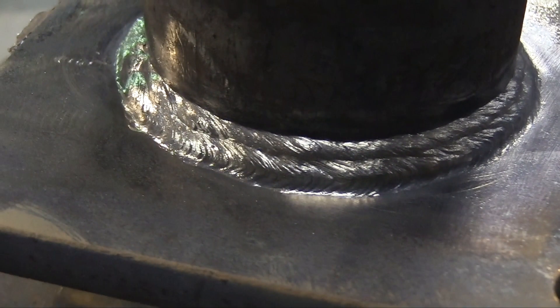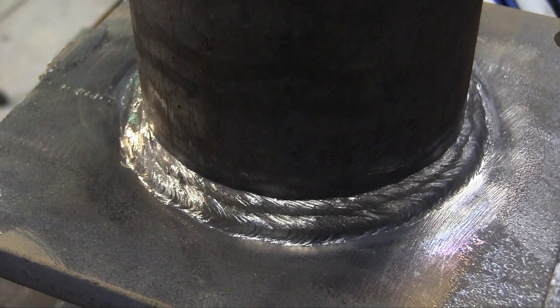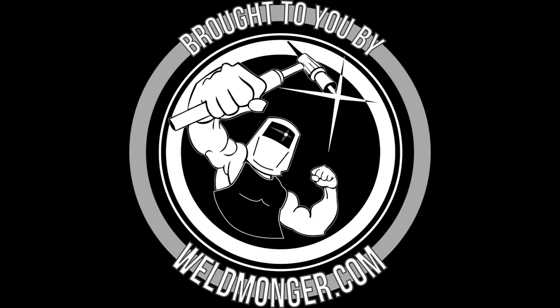175 amps — I hope this helps. We've been getting a few requests lately for 5/32 7018. This video is brought to you by my online store at weldmonger.com. Thanks for watching, we'll see you next time.